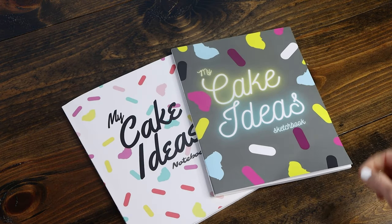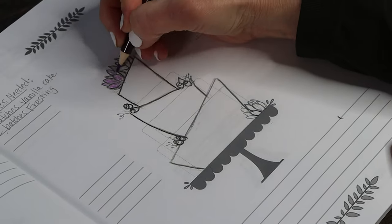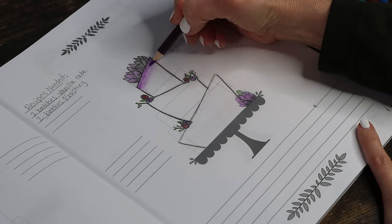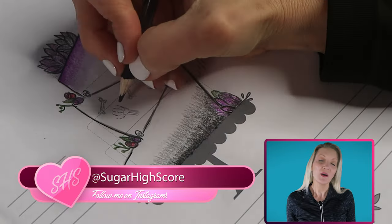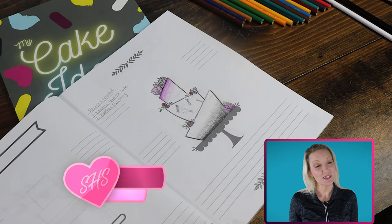Before I start the whole cake making process, I'm going to sketch out my idea in my new fancy sketchbook. These books are so cute and will come in handy when a cake idea pops into my head. You can buy these on Amazon — the link is below. I'm also giving one away over on my Instagram, so be sure to check that out.